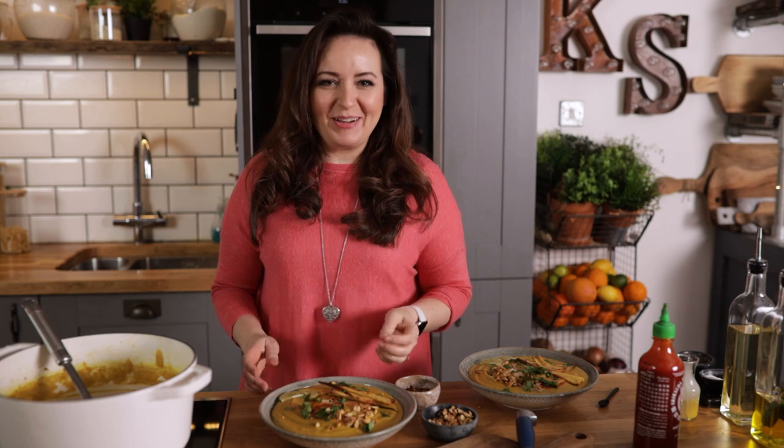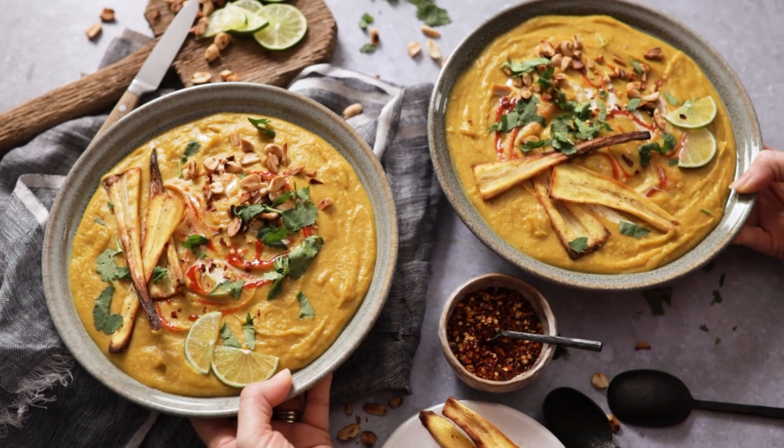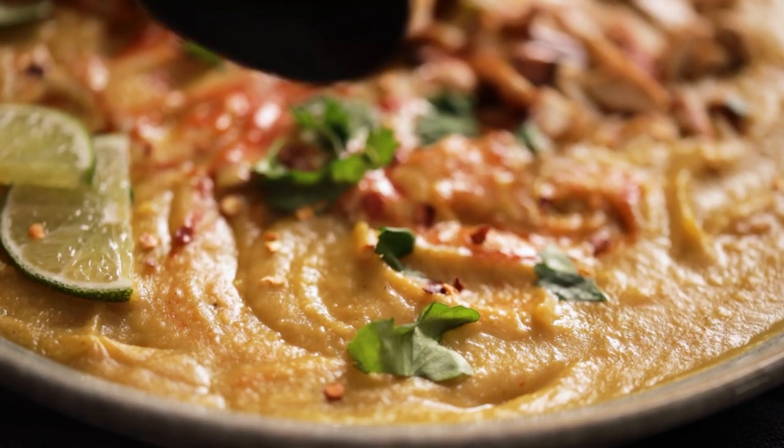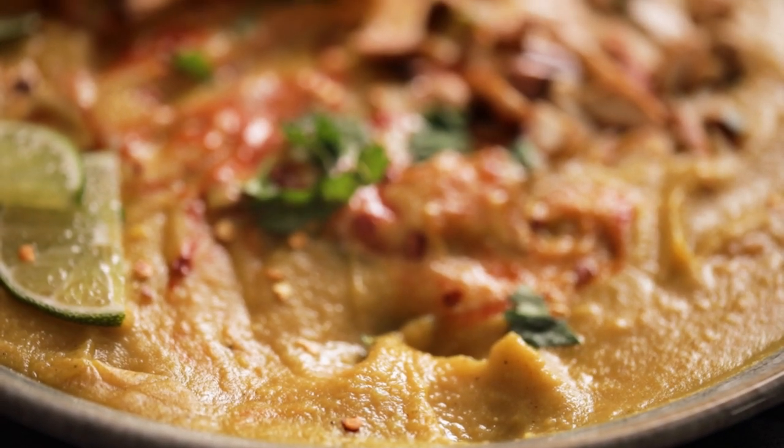Look at that — oh my gosh it looks so delicious! That's my spicy parsnip and sweet potato soup. There's nothing better than a hearty nutritious soup like this on a cold winter day.